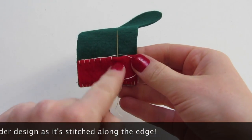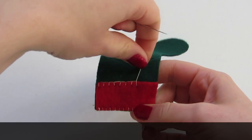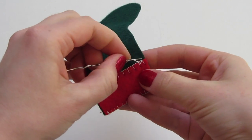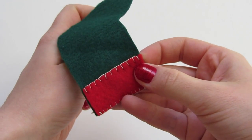Take a blanket stitch along the bottom edge of the cuff — run your needle through the fabric from front to back, and then wrap the thread around behind the needle. Then pull through to form the blanket stitch. When you reach the end, run your needle above the top of the last stitch to the back side, and tie a knot to secure.